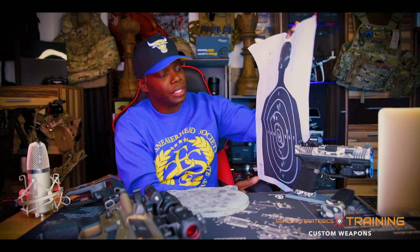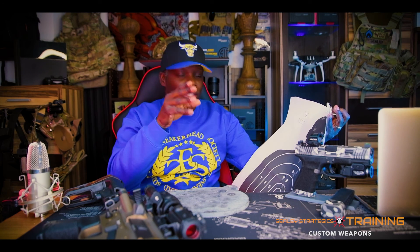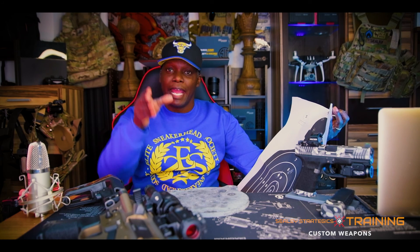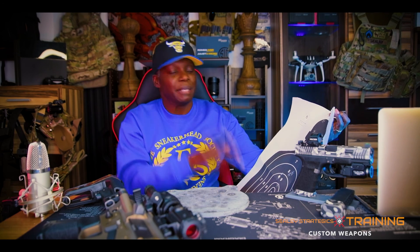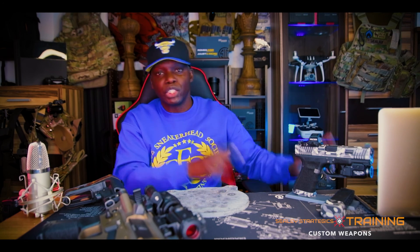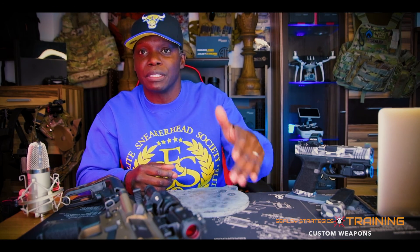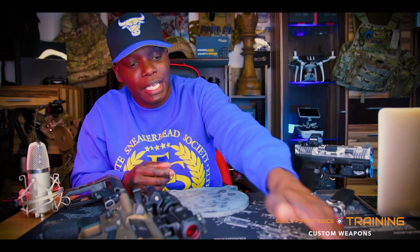Then you all have to walk up to check your targets. Paper targets are good for when you want to do more accurate, precise type shooting — to zero your weapon and stuff like that. Paper has its place. But when you're working on speed and time drills, steel targets is the way to go. When you're shooting paper for precision shots, you take that shot and then you have to walk all the way up — however far you put the target, 25, 50, 100 yards out.